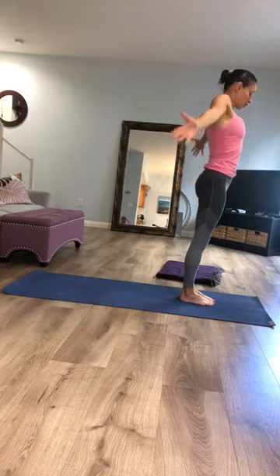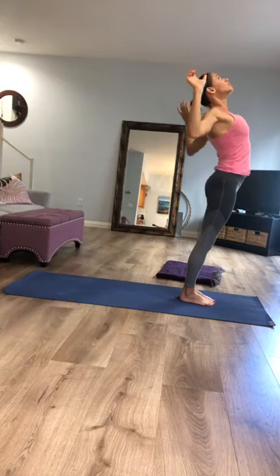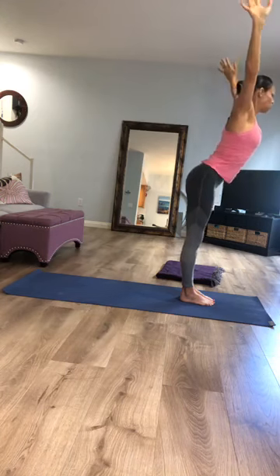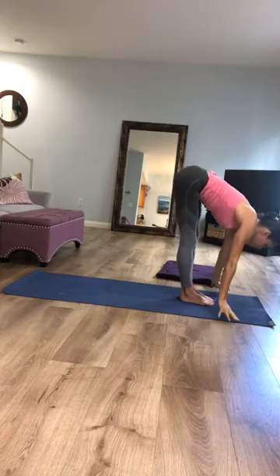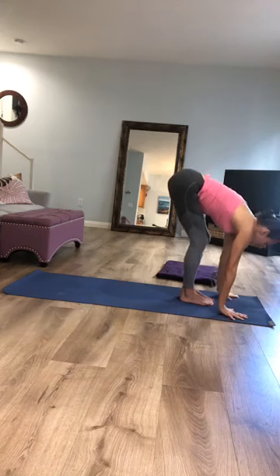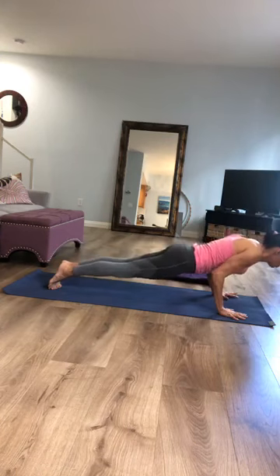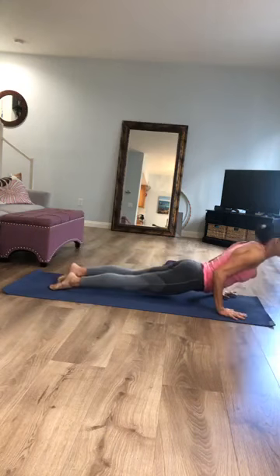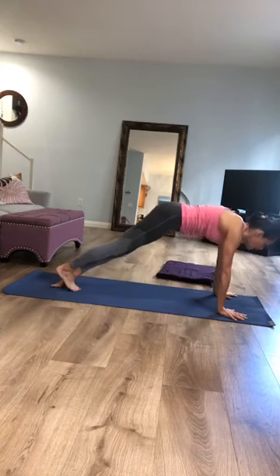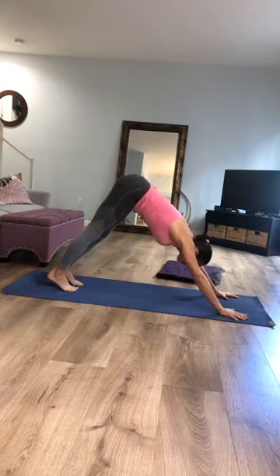One more round: inhale, circle the arms, reach up to the sky; exhale, cactus the elbows, lift the chest. Inhale, arms back up; exhale, long spine, hinge and fold forward. Inhale, lengthen your chest; exhale, make your way back through your vinyasa breath by breath. Moving slowly gives us the opportunity to be cognizant, to be aware — to really feel our body and what needs to be watered in that garden with every breath we take.